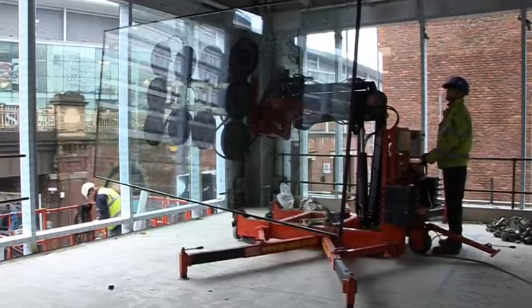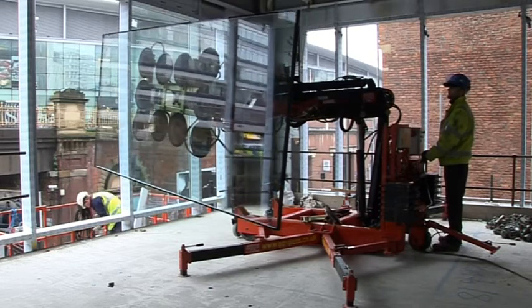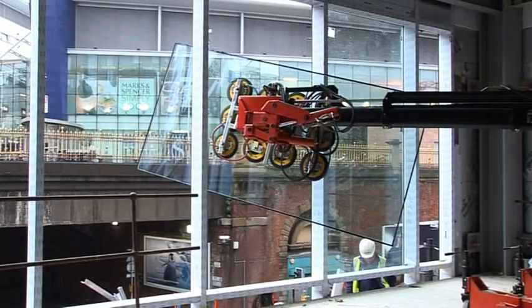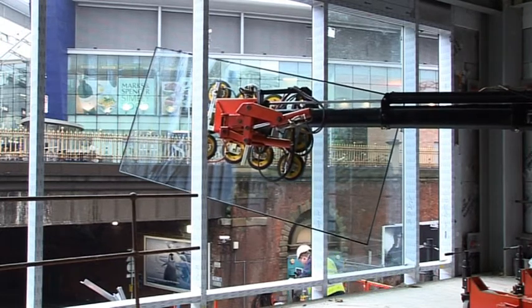The award-winning EMU is a glazing robot specifically designed to fit glass from the inside when cranage or scaffold is impractical or impossible. The EMU provides the compactness and mobility to access tight interior areas, together with the reach and handling accuracy to do the job once in place.